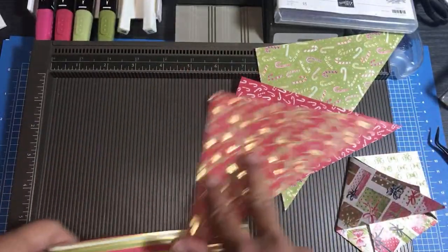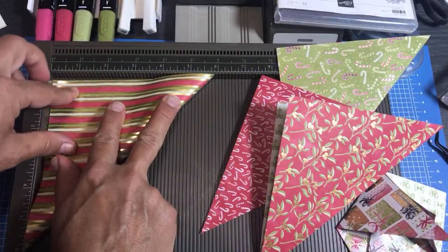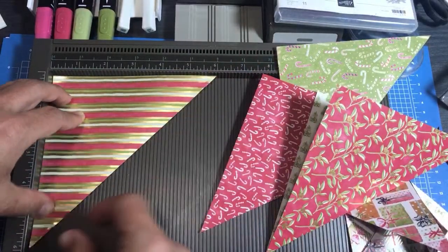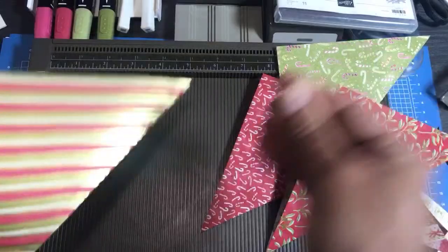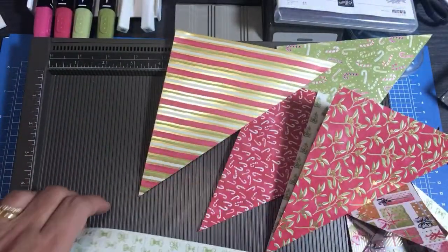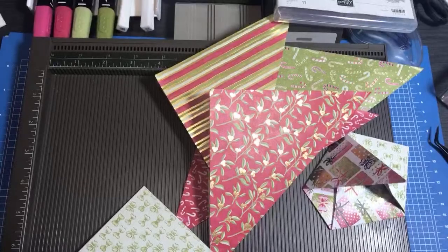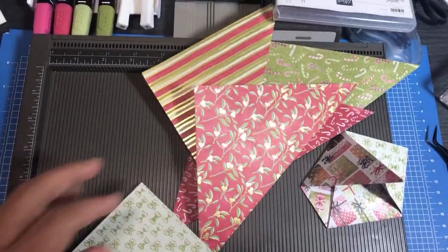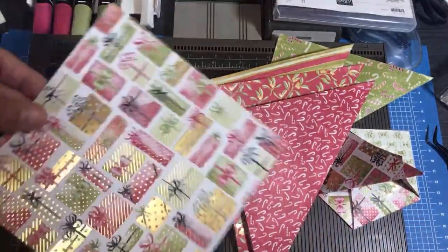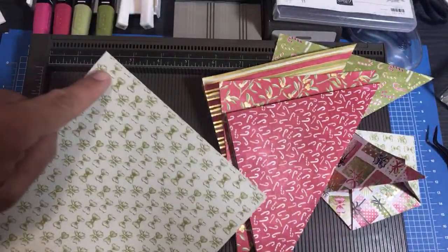I recommend all the sheets of the Most Wonderful Time except I don't recommend that deer piece - it looks better on a card. This paper is such high quality that even when you use the spatula on it, it doesn't rub off the foil. I've had paper before where the foil comes off when you use a spatula, but I'm still careful not to rub too hard. The lighting is really strong right now so let's put that piece on top.